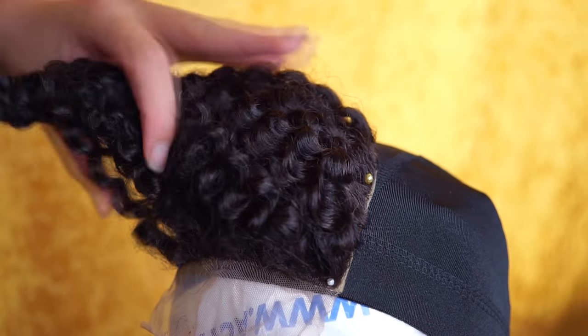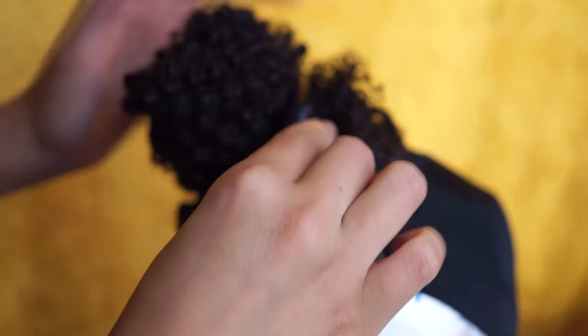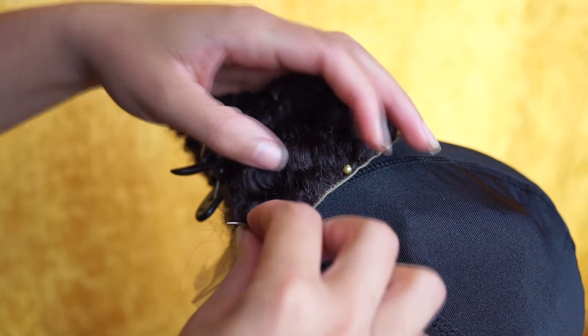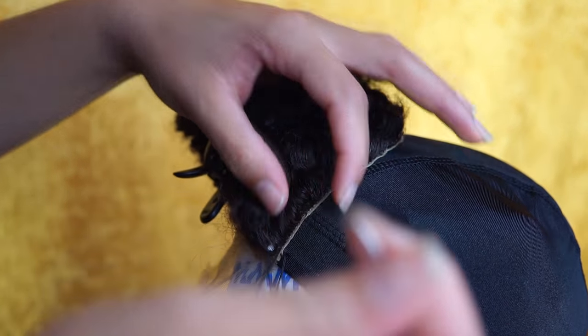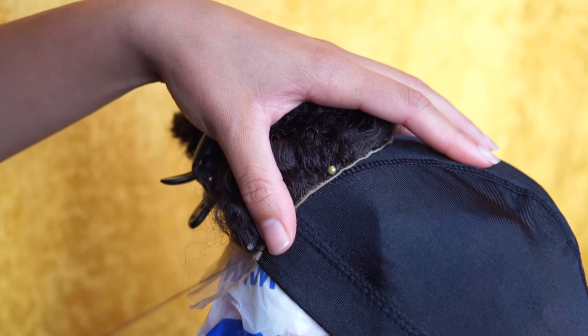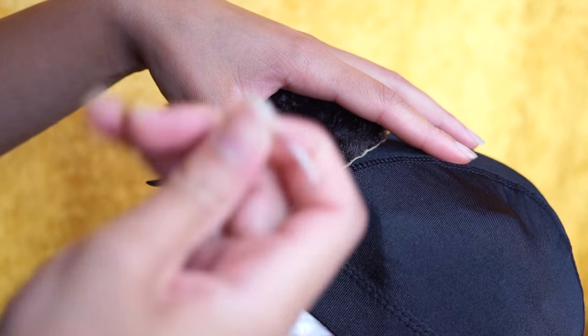I wrap the hair and use a hair clip to clip it out of the way. I'm using a curved needle to stitch the closure onto the zoom cap. You want to make sure the closure is secure enough, so I start by making a knot, then I sew down the closure all the way around.